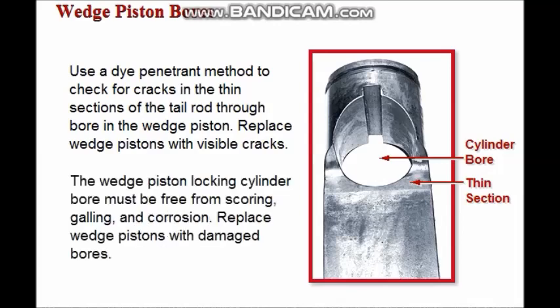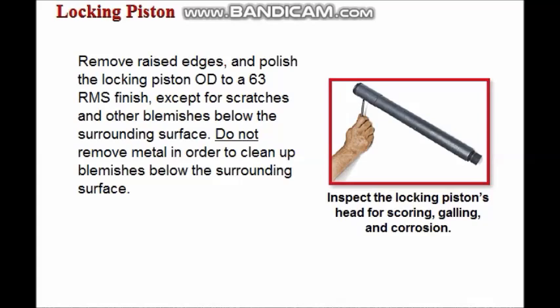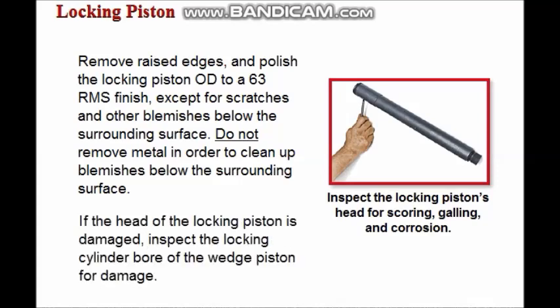The wedge piston's locking cylinder bore must be free from scoring, galling, and corrosion. If the bore is damaged, replace the piston. Inspect the head of the locking piston for scoring, galling, and corrosion. Remove raised edges and polish the locking piston OD to a 63RMS finish, with the exception of scratches and other blemishes that are below the surrounding surface. Do not remove metal in order to clean up blemishes below the surrounding surface. Also inspect the locking cylinder bore of the wedge piston for damage if the head of the locking piston is damaged.